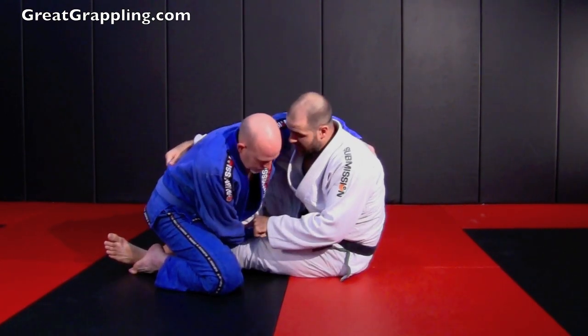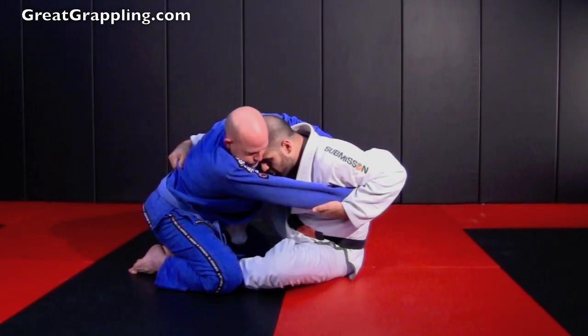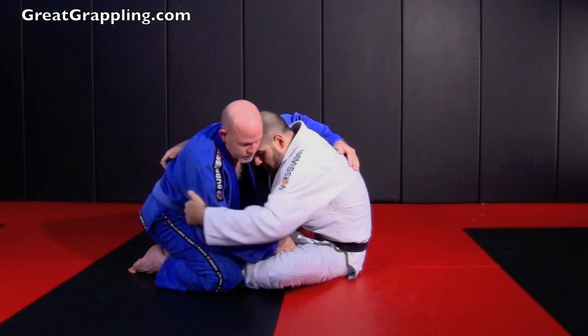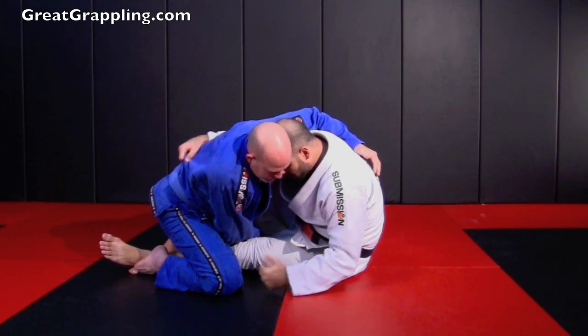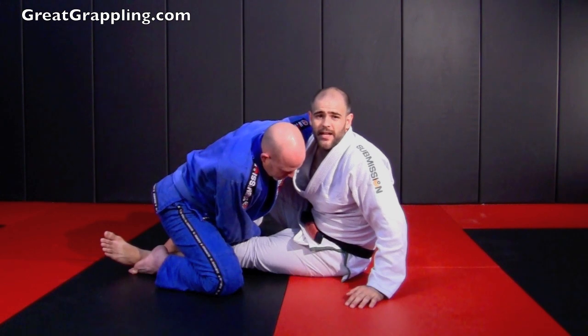This is something much easier done here than when most people try to rip that hand off and control in here. Don't worry about that — straighten out the leg. So when I control and I straighten out the leg, you can see it's got his body primed to go over to the side. From here, I'm going to fall to my shoulder and I'm going to lift with that leg.